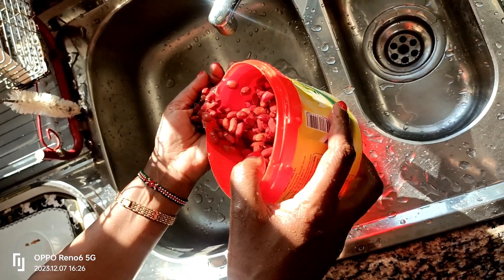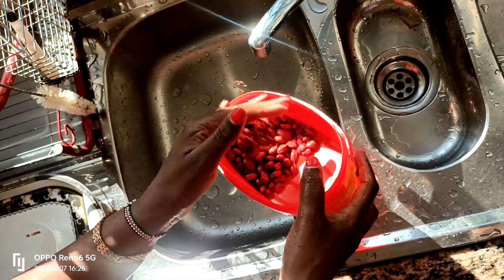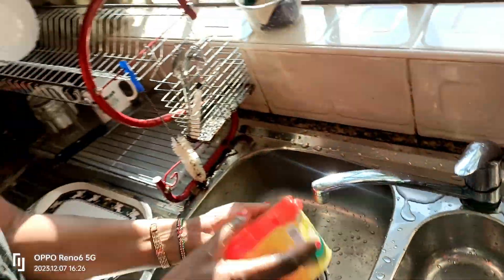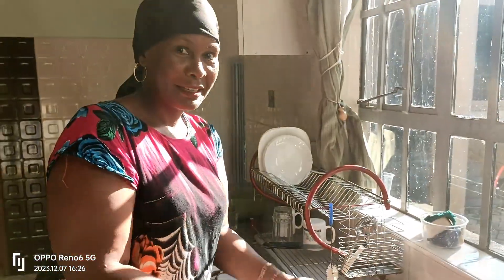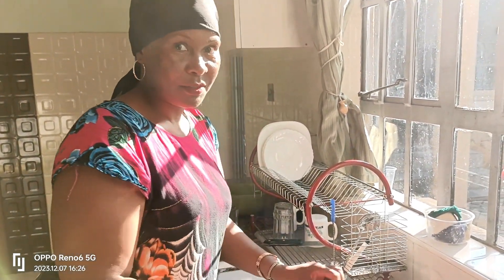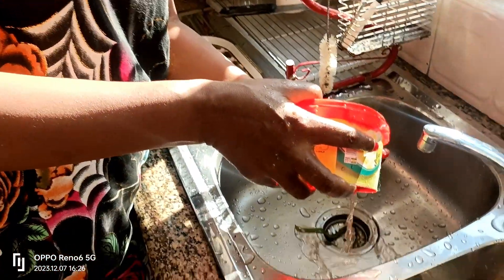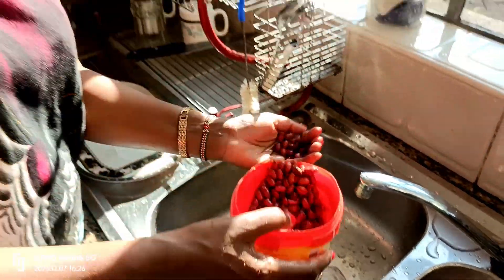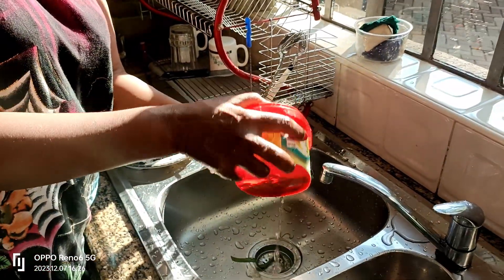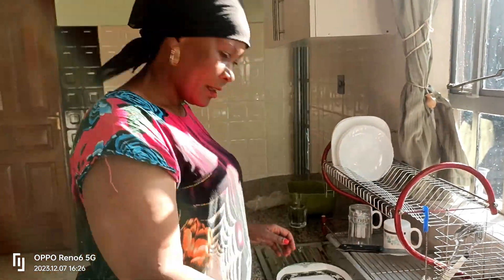This is a very healthy breakfast. For those who want to be a bit healthy, like the Ugandans, try this one — it is healthy. For those who want to lose a few inches, this is the best way. Other than eating chapatis in the morning, this is much healthier.